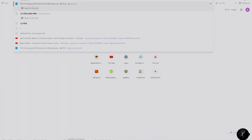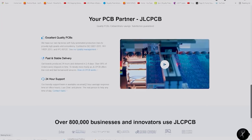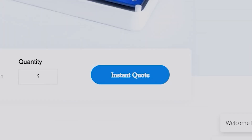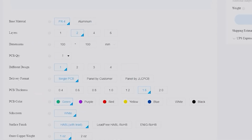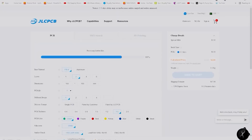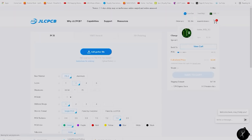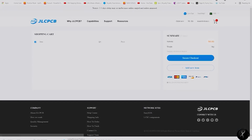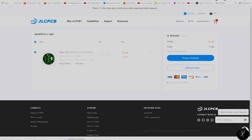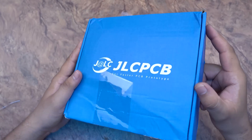First of all, I will show you how to order your PCB from JLCPCB.com. You have to go to the JLCPCB website and press the instant quote button. Here is the page where you can check your PCB parameters like dimensions, layers, and PCB quantities. You add parameters according to your need, then add your Gerber file. After the Gerber file, you add your shipping address and save to cart, then proceed to secure checkout.